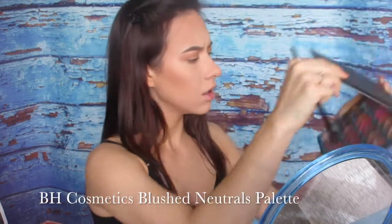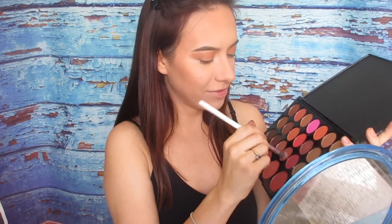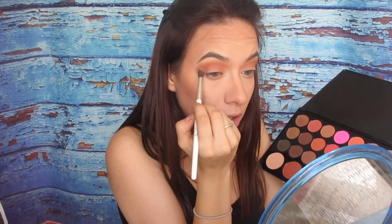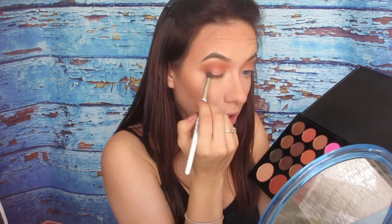Now next I'm gonna go with BH Cosmetics palette — it's a blush set and I'm gonna go in with this color. Now I'm gonna use a smaller brush. There's a name for it, I can't remember right now. I'm gonna go again in the crease, but this time I'm gonna go smaller crease and leave that transition color popping through. Ooh, and it's kind of shimmery. I like it.